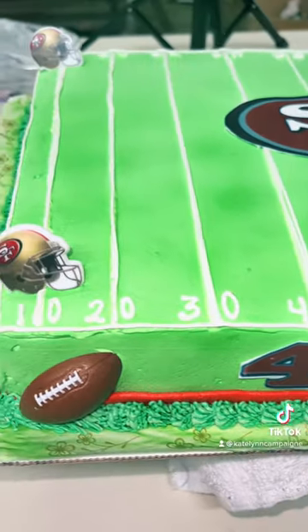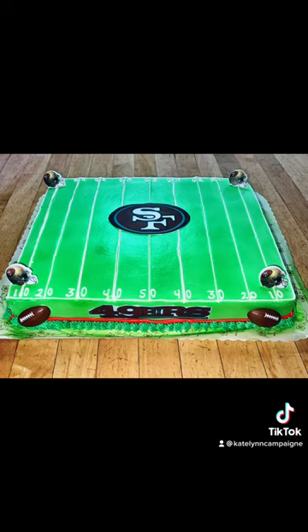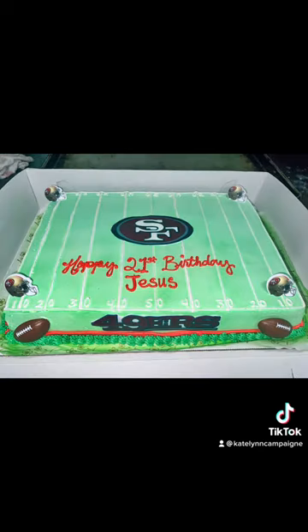And bam, here's the cake — something different! I'm pretty sure they added candles and writing after, so it seems a little plain here, but there you go!